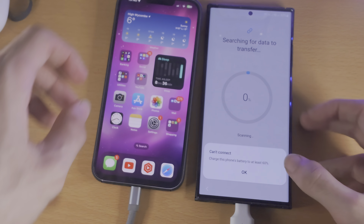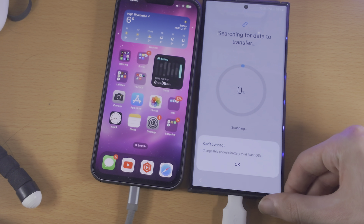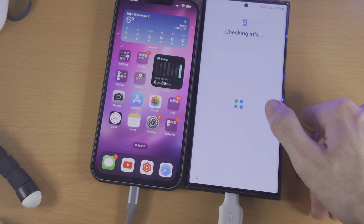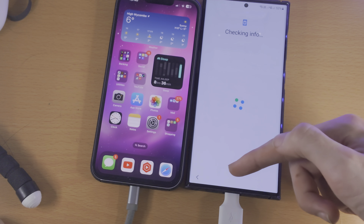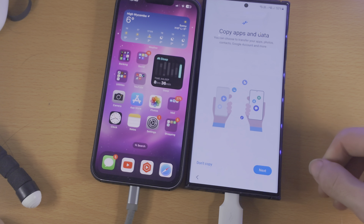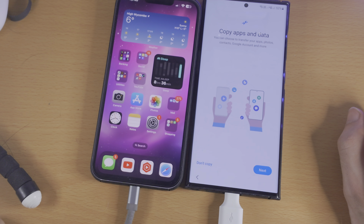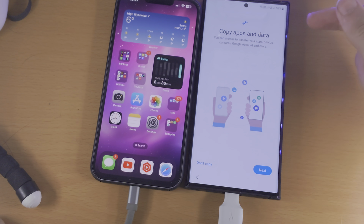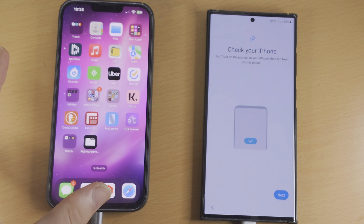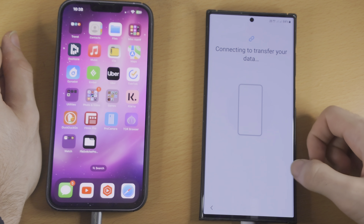You're going to notice it's blocked me from continuing because the S23 Ultra needs to be at 60% battery. So it's skipped past Smart Switch. You need to go back and charge the S23 Ultra to really 80%, because it will give another error later. So I'm going to charge to 80% and then proceed. Cheers Samsung for making me charge the phone this much.